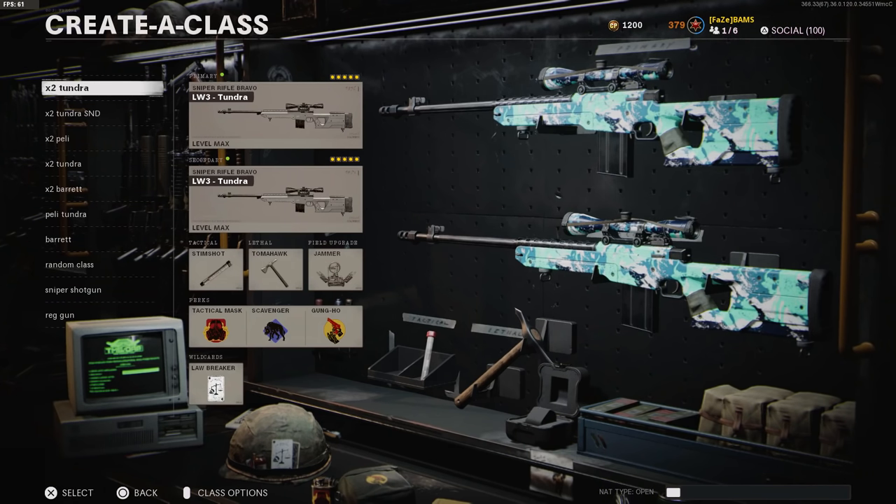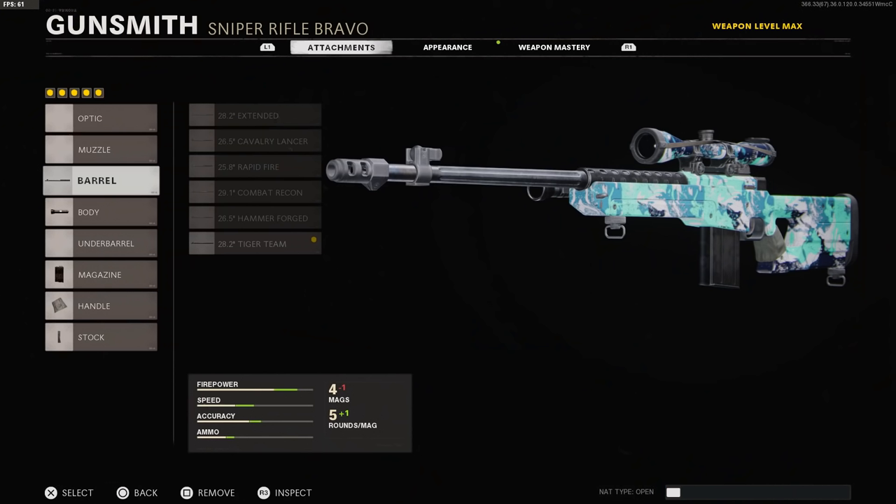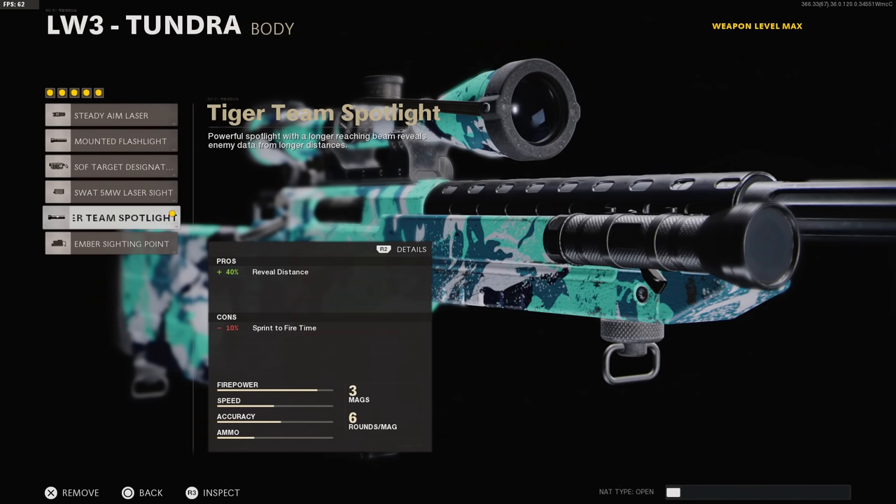So now we're going to get right into our class setup. I have the Double Thunder class. I'm going to show you guys the class setup you should be using, and then the class setup that I use. For what I want you guys to try: use the Tiger Team Barrel, the Tiger Team Spotlight, the 7-round mag, the Airborne Elastic Wrap, and the Marathon Pad. The Tiger Team Spotlight reveals distance — it gives you the little red dot over the enemy's head.